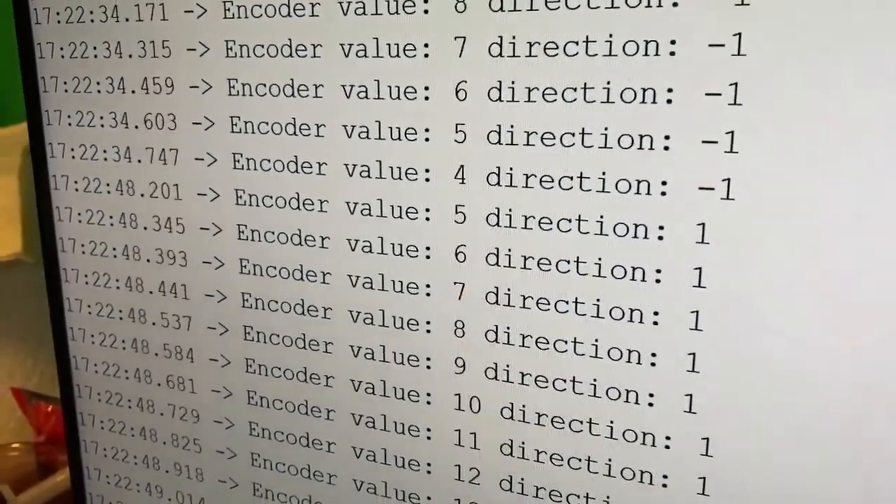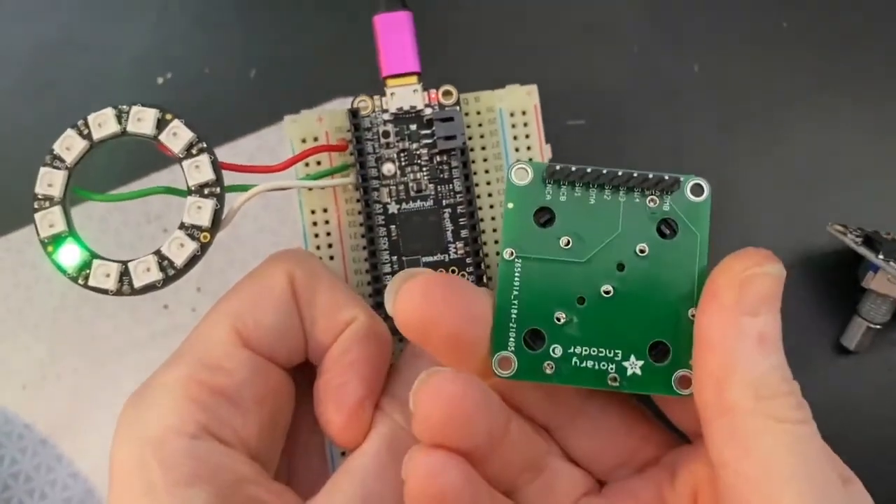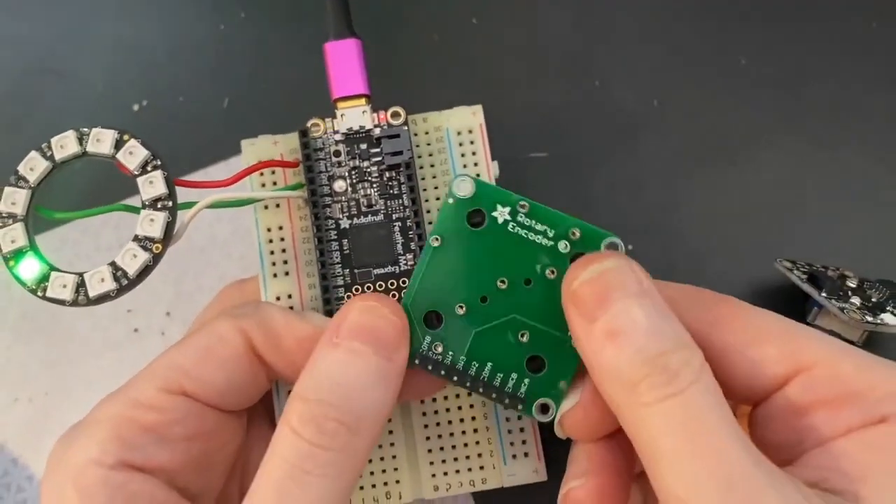And if you look at the computer, you see it's reading the encoder and keeping track of the directions. So this little breakout I made works just fine — you'll be able to use it on a breadboard.